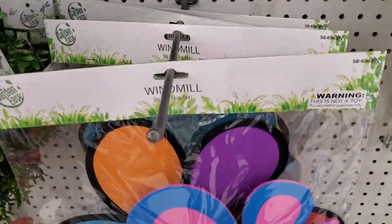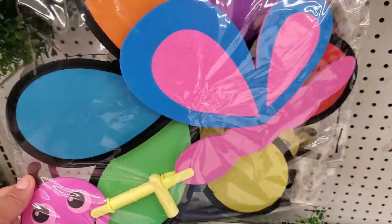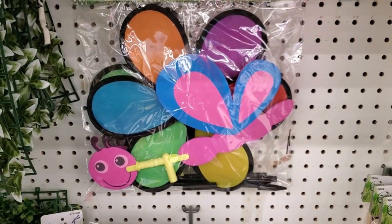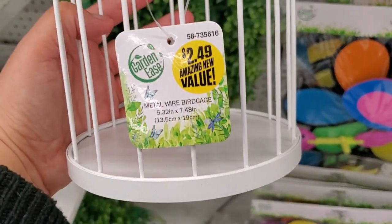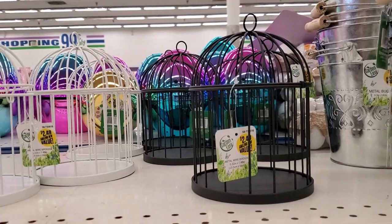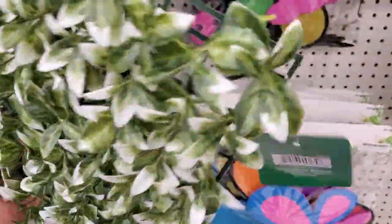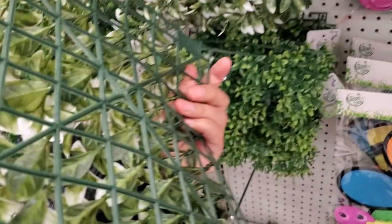They have windmills here — this one is foam, really cute and new. I've never seen these before and they're only 99 cents. They also have cute metal wild bird cages for $2.49 — available in black as well. For only $2.49 you cannot beat that deal.